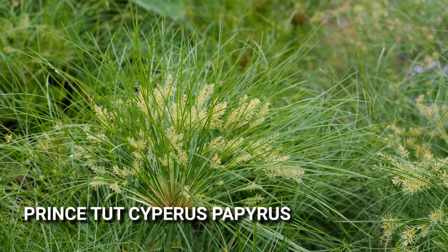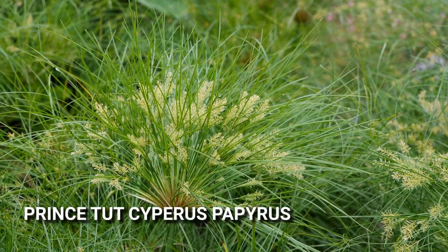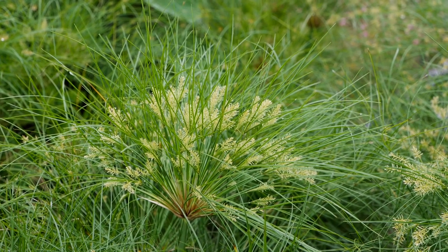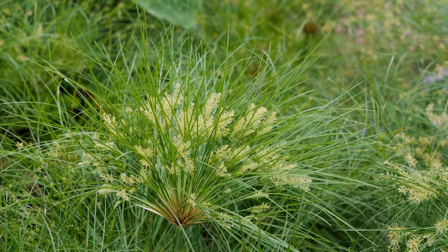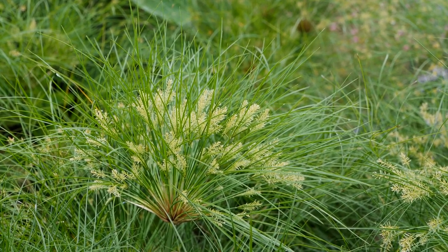This is Cypress Papyrus. It is a fun and interesting plant that we have in our trials this year. It's really loving our very wet summer so far. This one works well in the landscape, would do great in containers, or even along the edges of a pond.